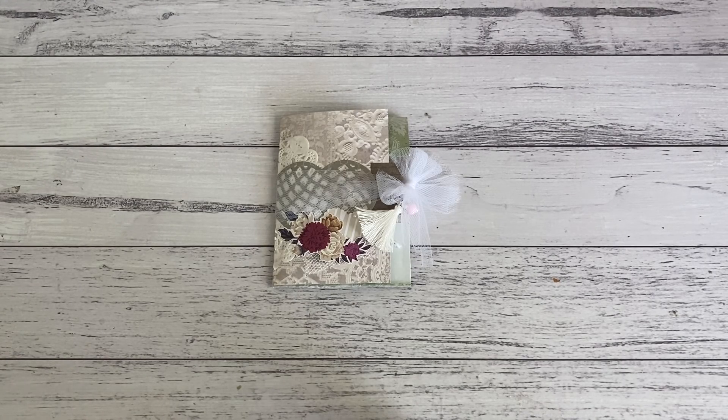It's a fun little project and you can use this as a traveler's notebook for junk journaling. You could also store photos inside the pockets that are inside the folder. You could also give this as a happy mail gift and add some goodies as well.